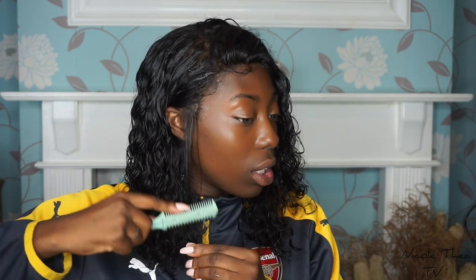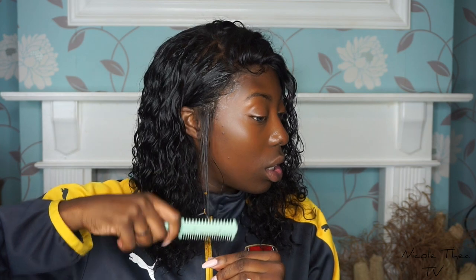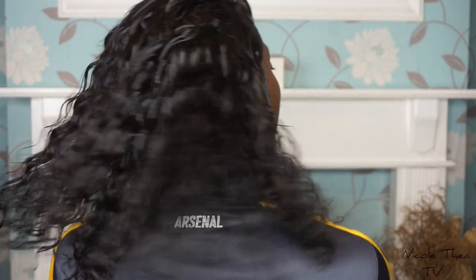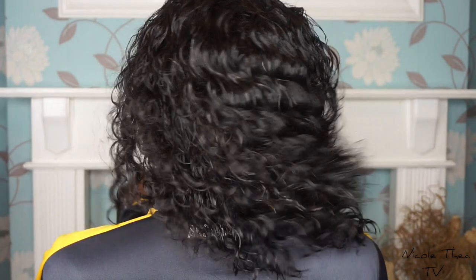The last thing I'm going to do is literally just cut this little sideburn shorter.